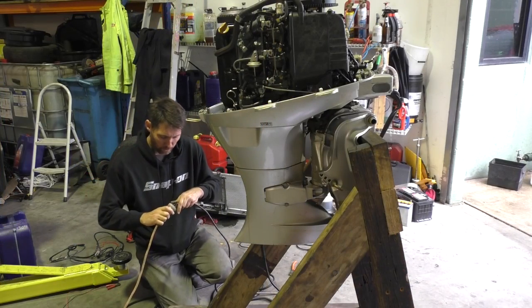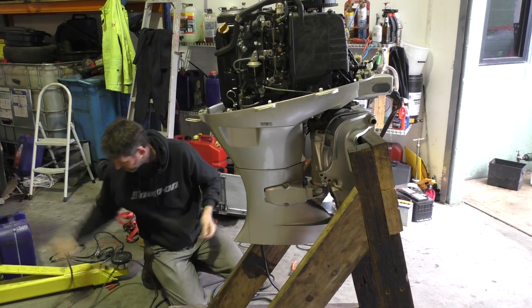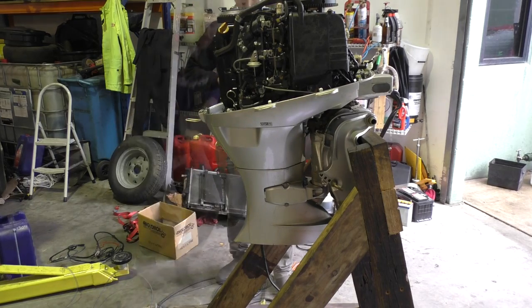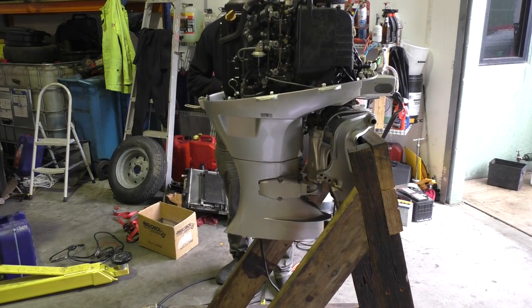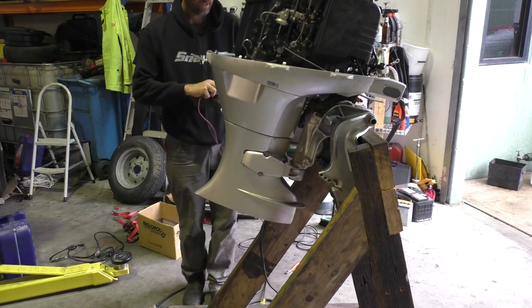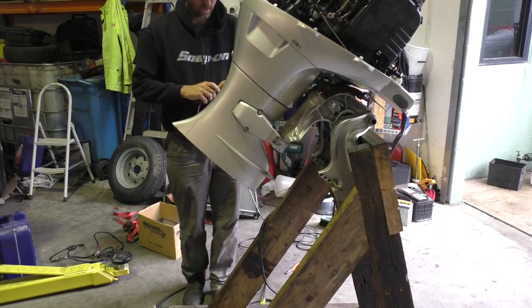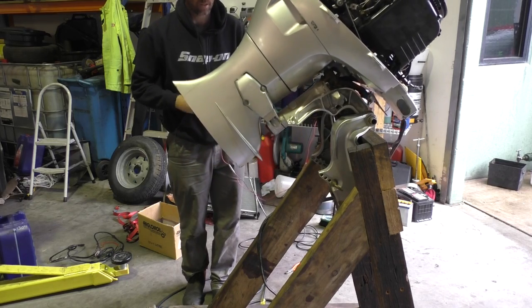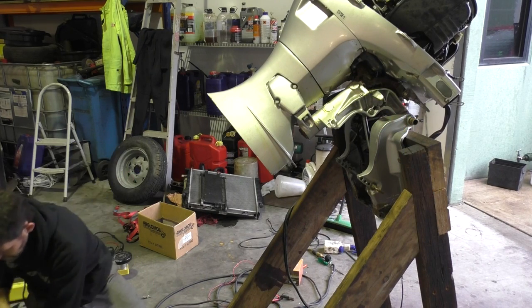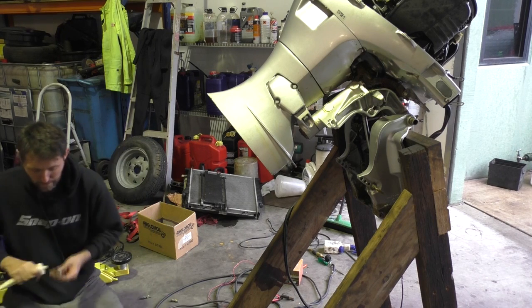Trim tilt motors are a lot more sealed than starter motors, but we're about to find out how the trim fared during the sinking. Oh — that's a win.